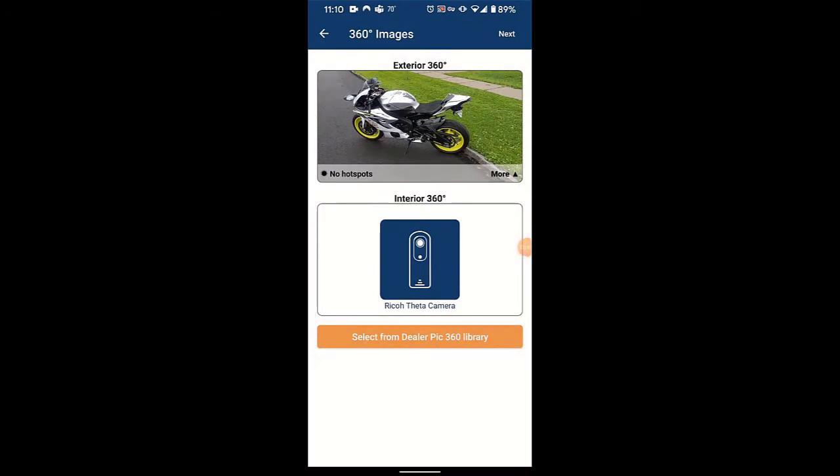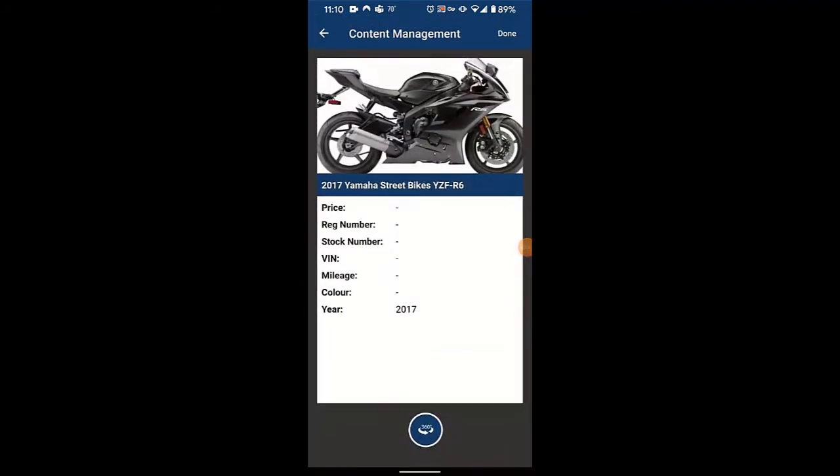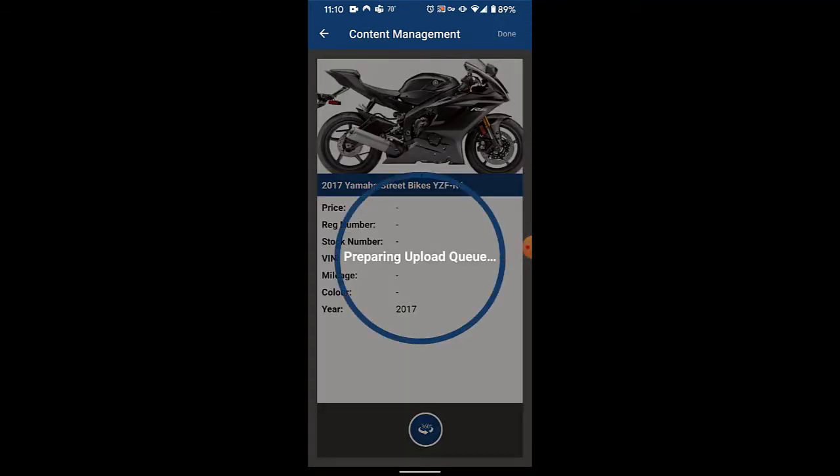To jump back one page, all I did was click done in the upper right corner. And now you can see that the 360 degree dot that is beneath the unit's information and picture is filled in.